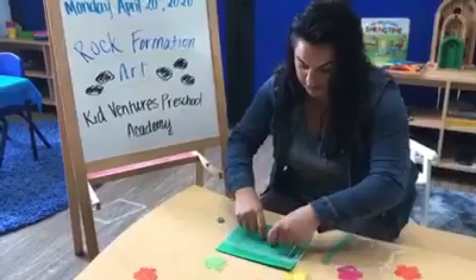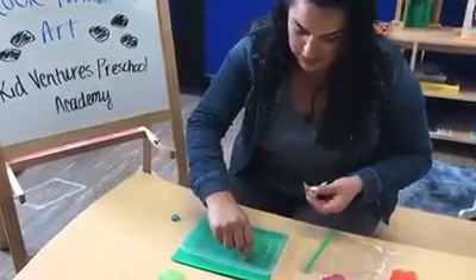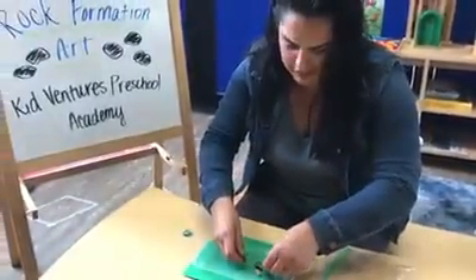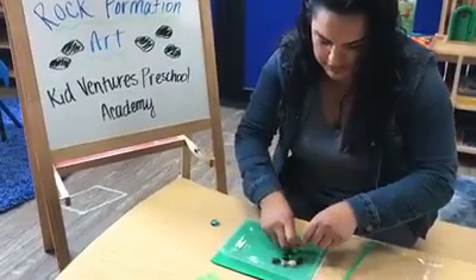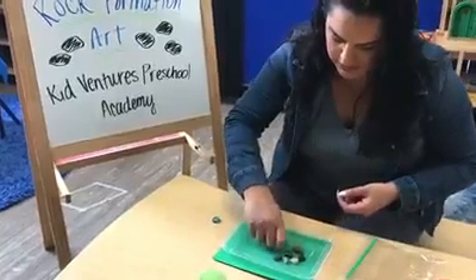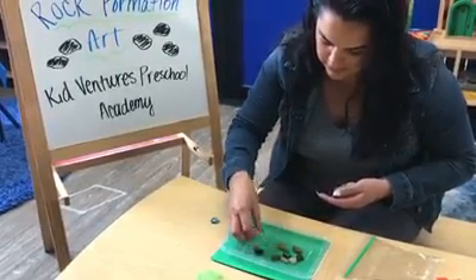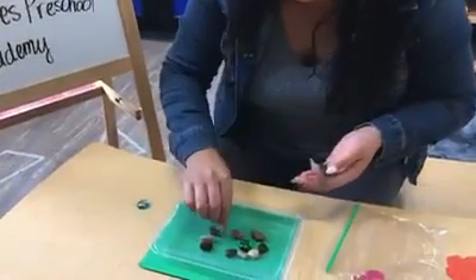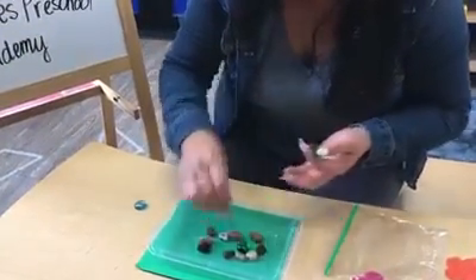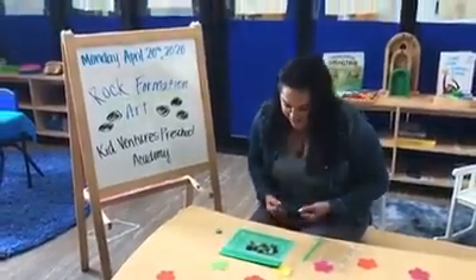Maybe we can make a fish. This could be the big fishy eye. Have you ever seen those goldfish that have like those really ginormous eyes? I see them all the time. I wonder why they have eyes like that. I'm not really good at this, but I'm trying. Does that kind of look like a fish, my friends? Does that look like a fishy? I think it looks like a cool fishy.